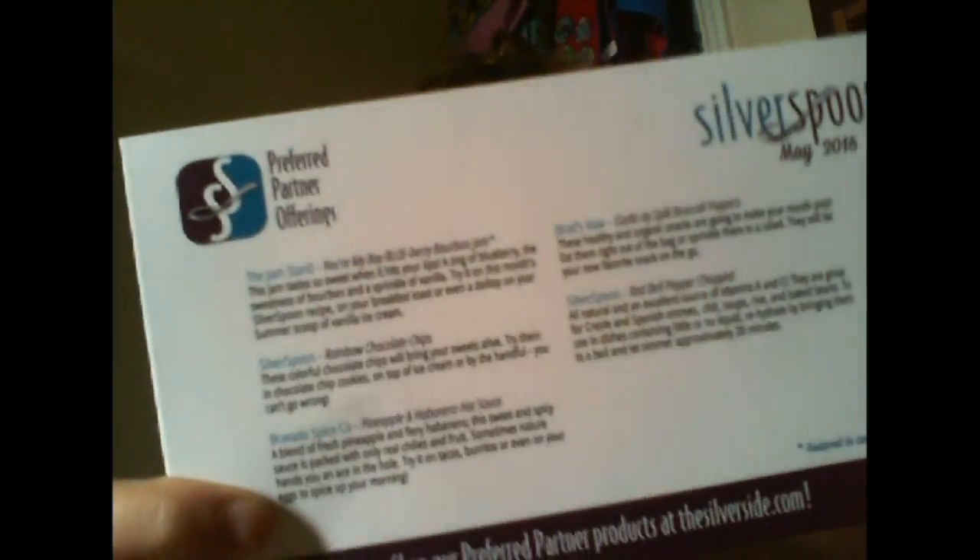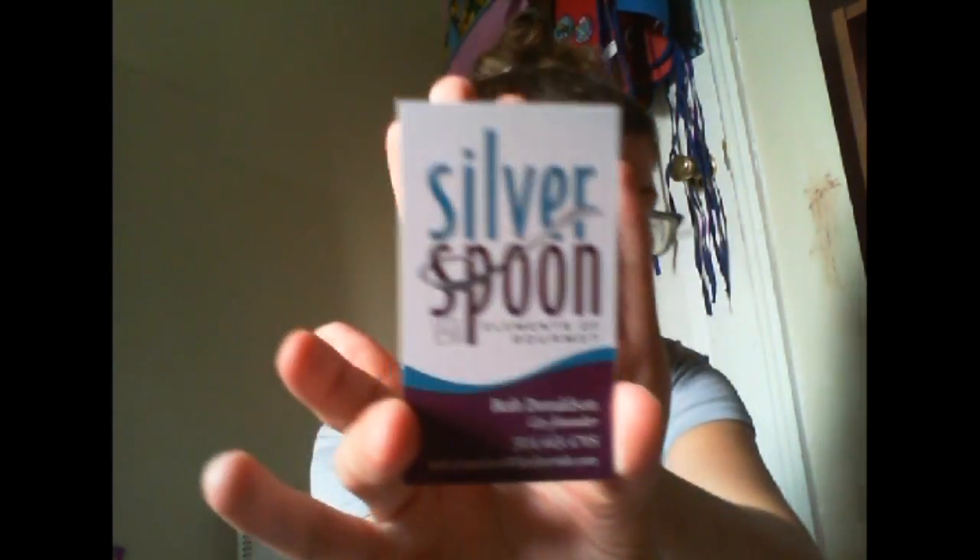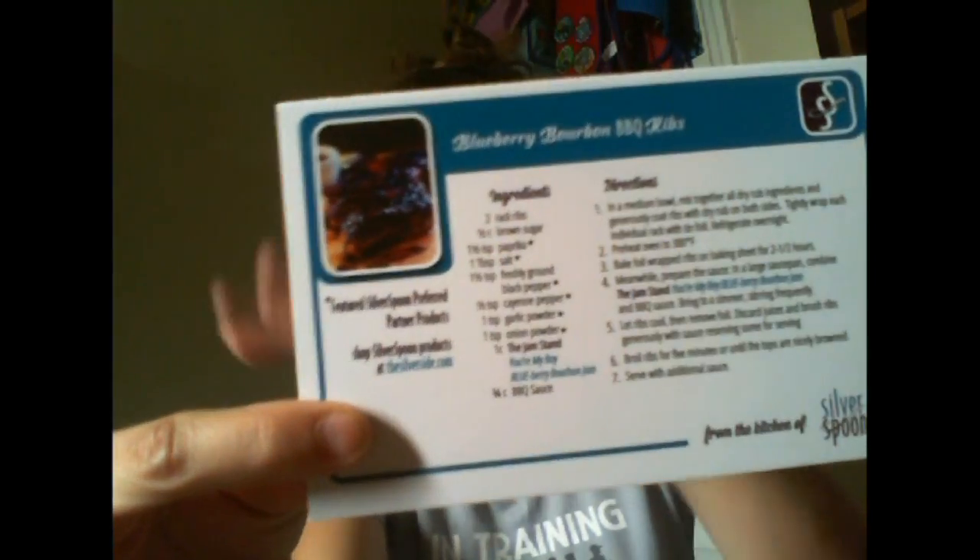So Taste the Rainbow — I'm guessing this is going to be really colorful. On the back you have everything that you received in the box. There's also always recipes that you can use the ingredients in, in case maybe you're like me and you're not that creative in the kitchen. They give you some good ideas and ways to go with that.